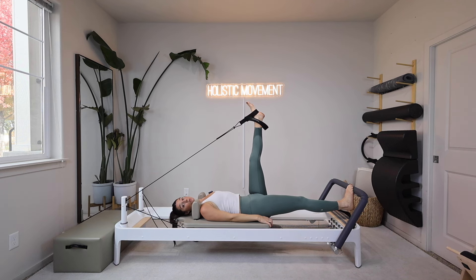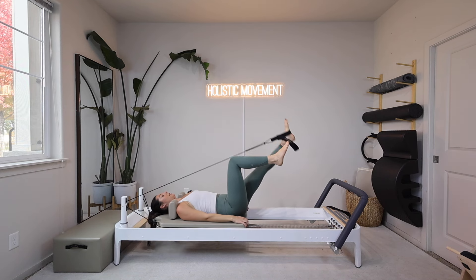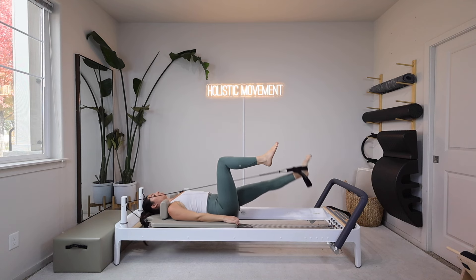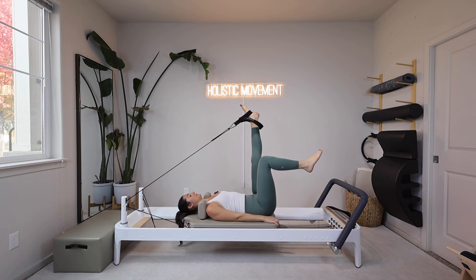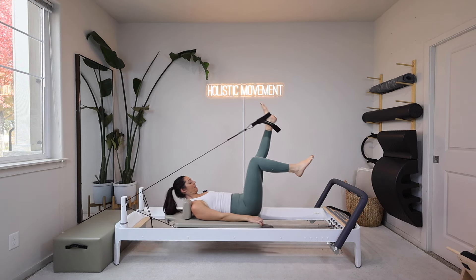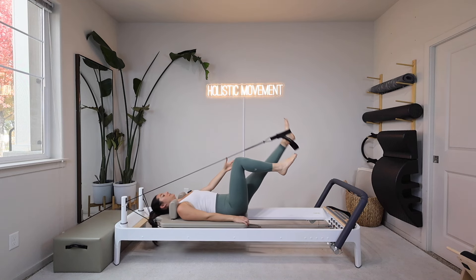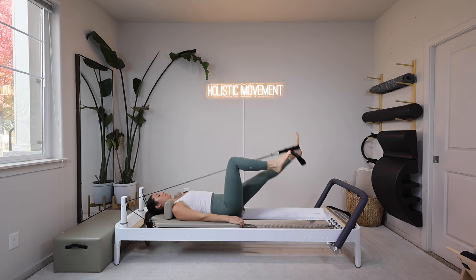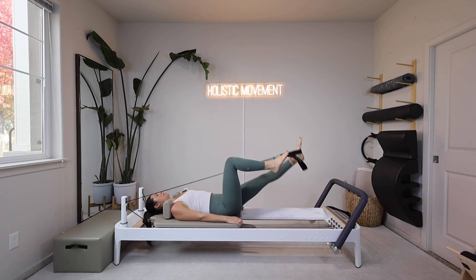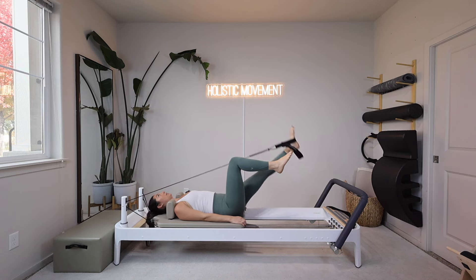Left leg is up just as high as we can hold our neutral spine, right knee tabletop. We exhale to pull straight down, and hinge to come straight up. Exhale lower straight down, inhale hinge come back up. I'm trying to keep my pelvis nice and steady the entire time, following that same line down and up with my left leg — a nice straight line, no wiggles here. It doesn't get pulled towards the right side; it stays in line with the sit bones.